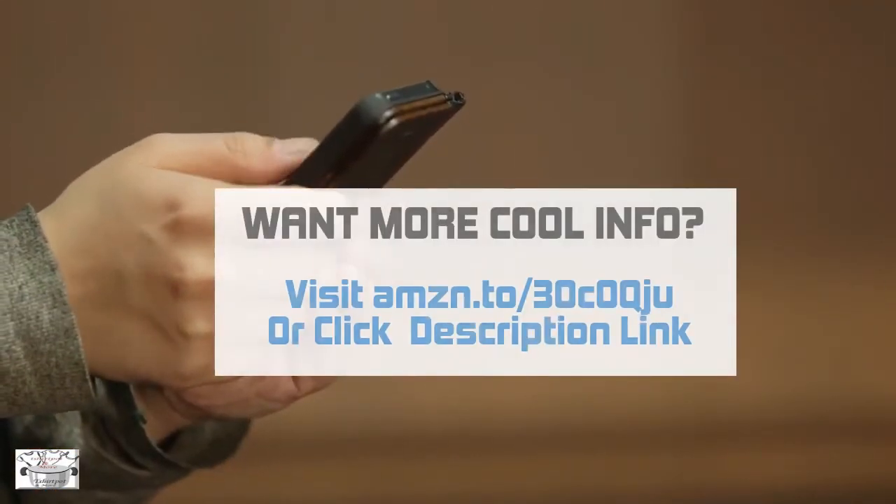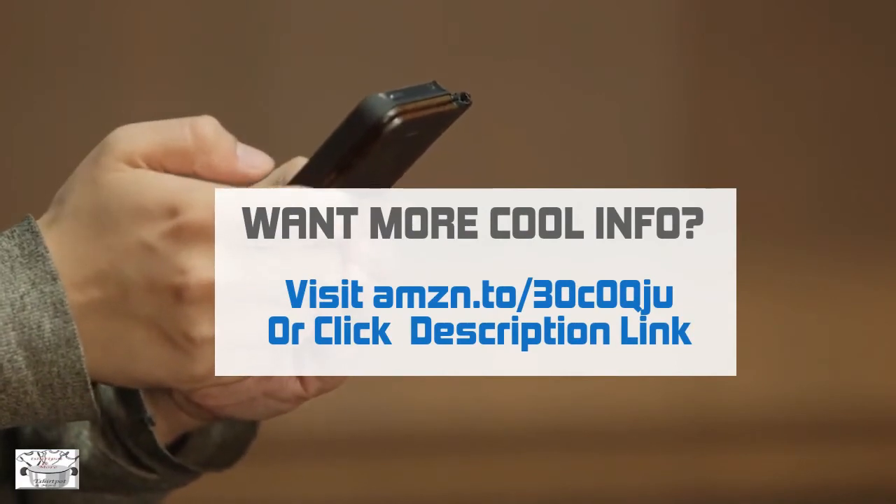Want more pool info? Visit Amazon.to slash 30c0p2 or click description link.